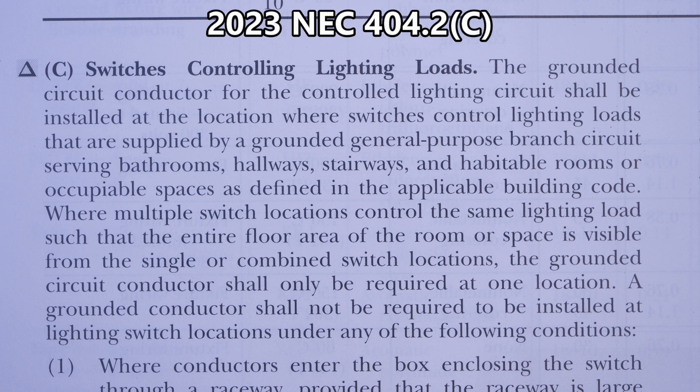There are some significant changes from NEC 2020. Do you see that delta sign right to the left of the 'C'? That delta sign means there is a deletion. You're probably thinking, 'Oh good, a deletion — everything will be easier.' Not necessarily. There may be a deletion to an exception, and that's what's going on here. They have deleted a whole exception — we'll get to that in just a second.